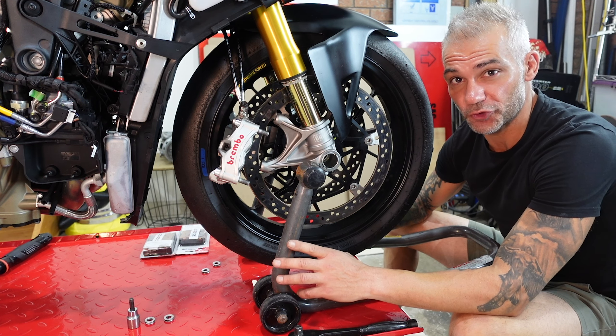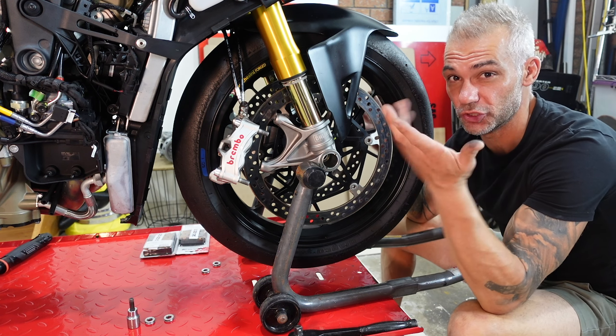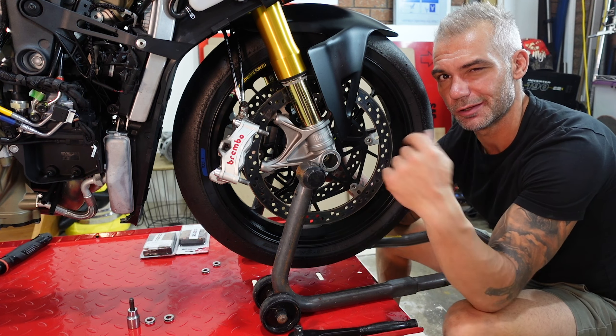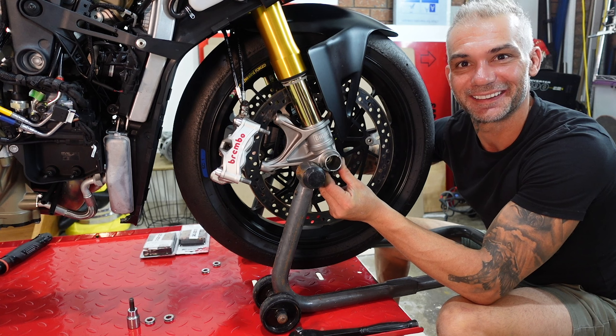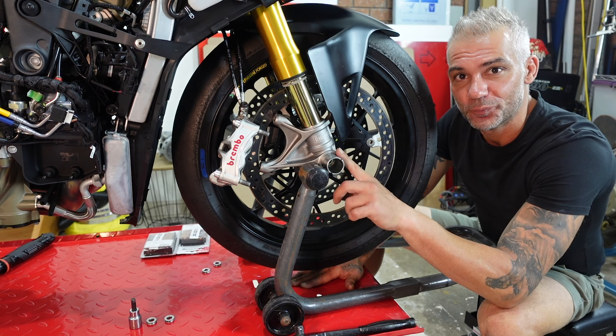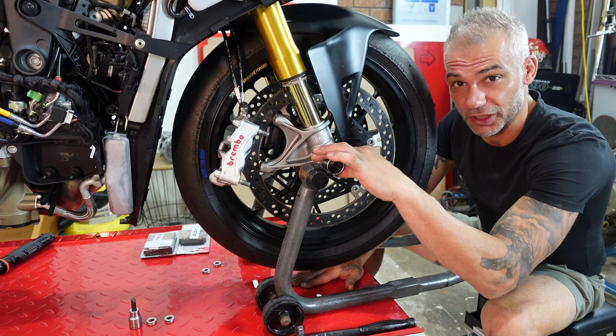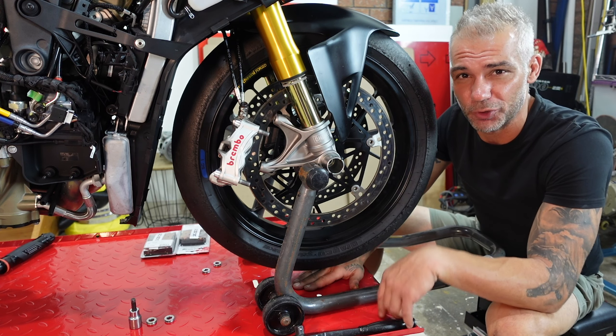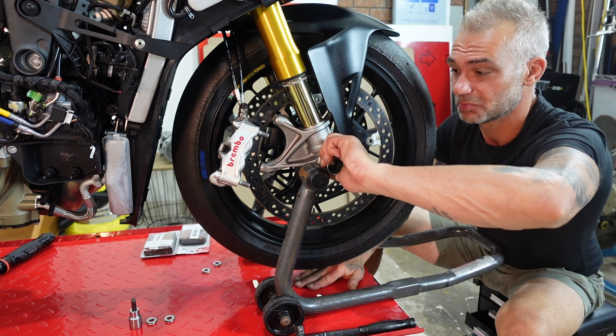To take off your front wheel using only your hands, first push the axle from the other side in and it pops out. Now that you have the axle on this side, you still push with your hand from under to lift the wheel slightly and give it a bit of play. Then simply pull it up and place the axle somewhere so you don't get it dirty.